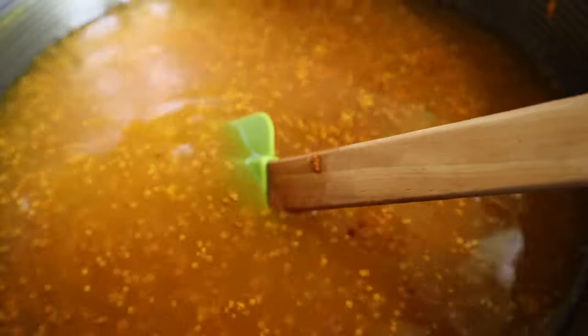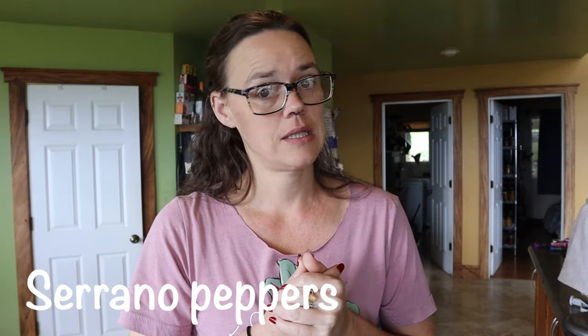The brine has two serrano peppers, mustard seed, sugar, vinegar, water, turmeric, and salt — that's it. I have no desire to try it, but I guess I should.